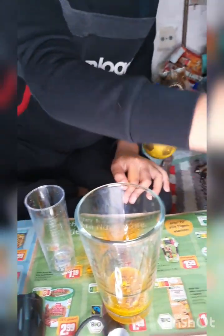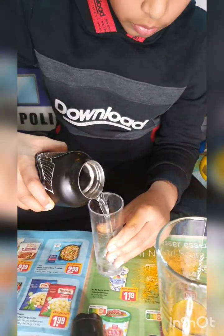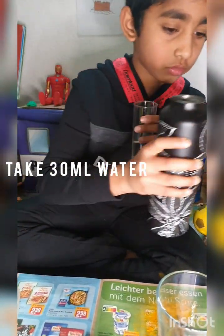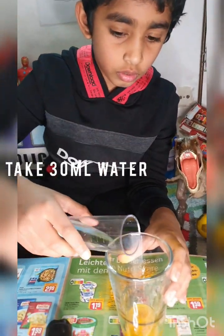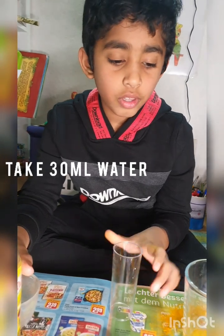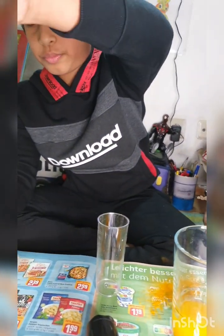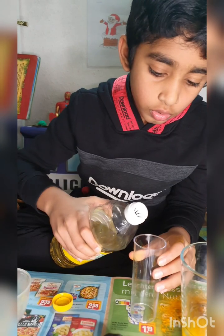Then I add the water, and I put in my 90ml oil.